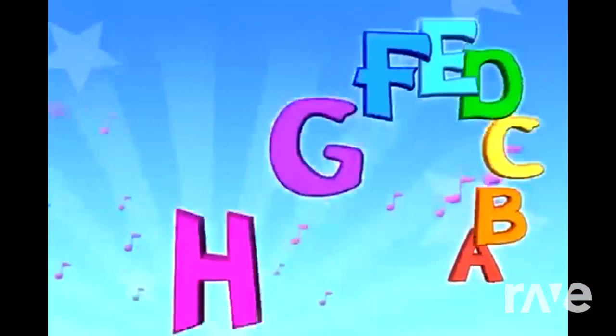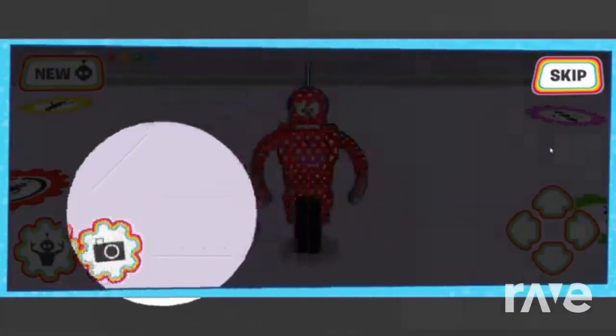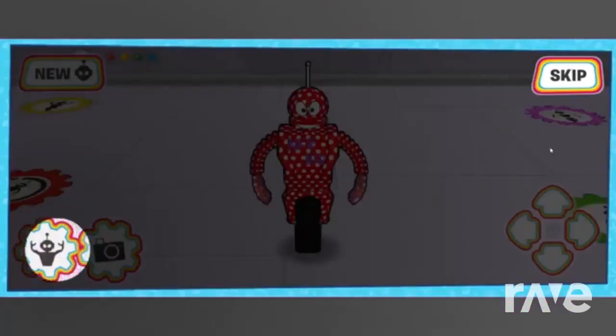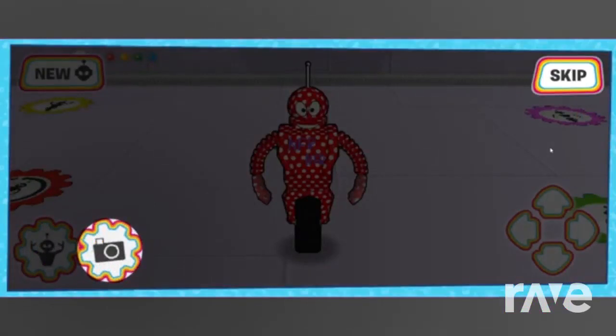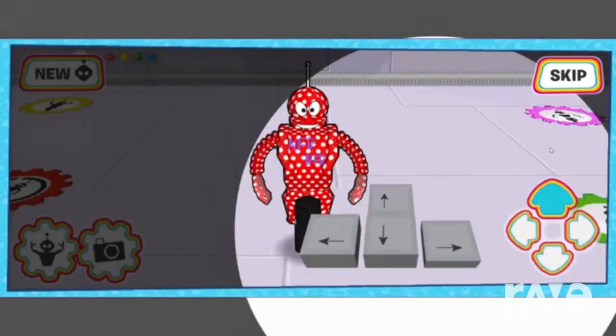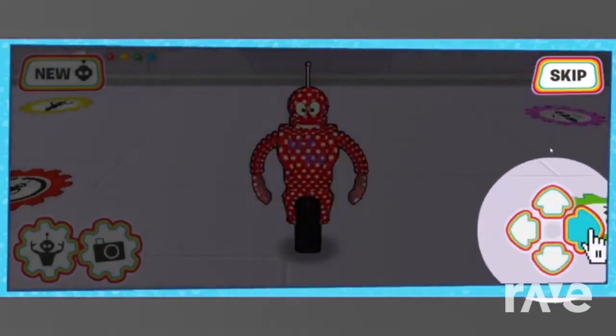Done! Welcome to the Robot Testing Grounds! Use your mouse to click on the test button to test your robot's strength, or click on the print button to pose and print a picture of your robot. Use the arrow keys on your keyboard, or click on the arrow buttons for the direction you want your robot to go in.